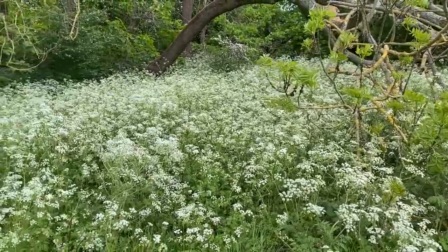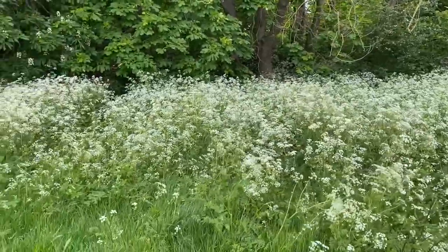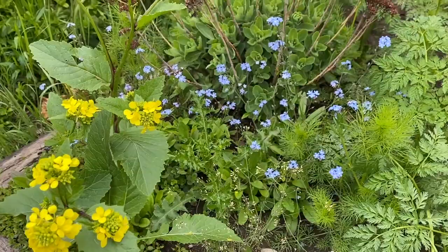Imogen Cunningham would later return to photographing nature in the 1920s and push boundaries as a female photographer with a strong artistic voice. Cunningham's plant photographs are honest, detailed and strong.